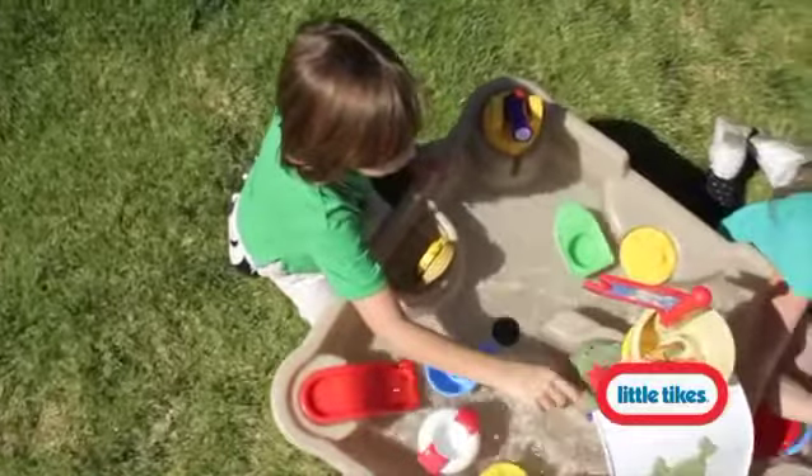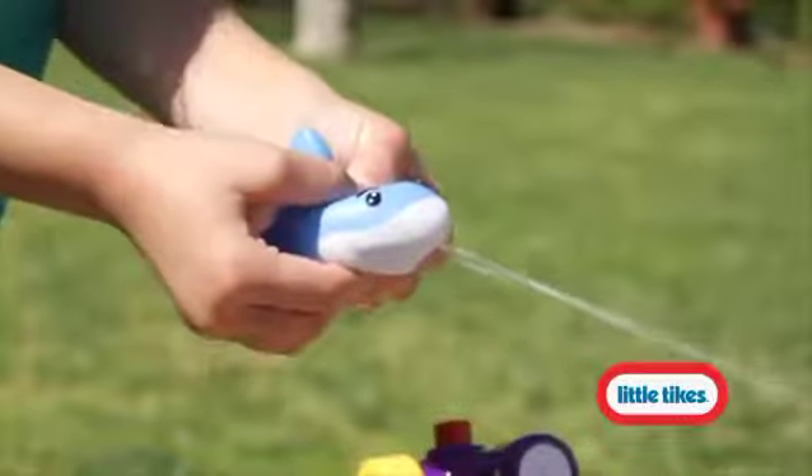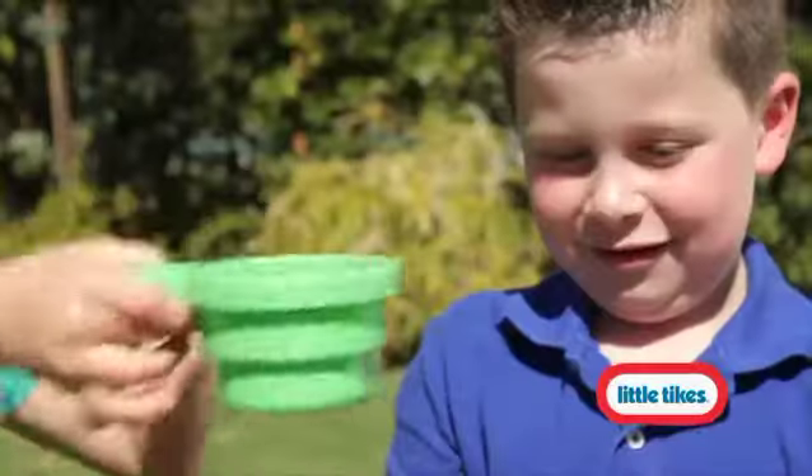Walk pirates off the plank in your own backyard with this unique water table that features its own play figures, a boat, a squirting shark, and a life preserver in case it's man overboard.